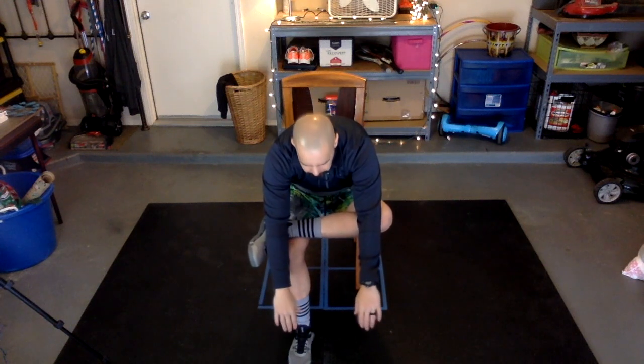Go ahead and cross your leg, placing your foot over your knee, and reach down towards the floor. You can push slightly down on your knee to feel a better stretch. Hold that for two more seconds. Good job.